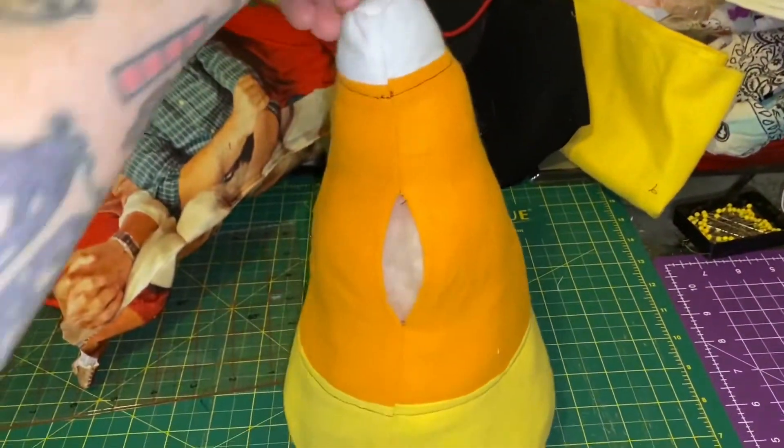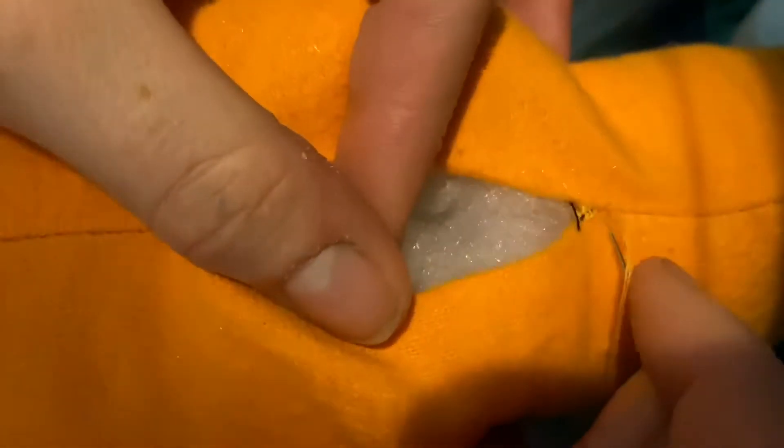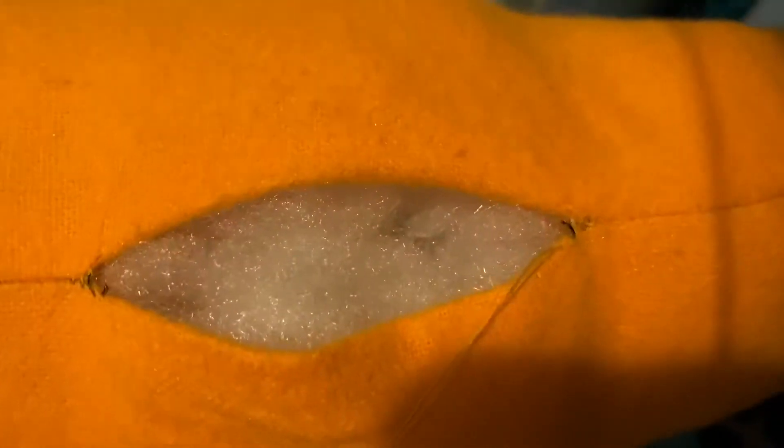Now that candy corn is all stuffed, we're going to turn around and we are going to do a ladder stitch across the back to close his little opening. Now that the hole in his back is all stitched up, we're just going to pop this into the seam and we're going to tie it off.